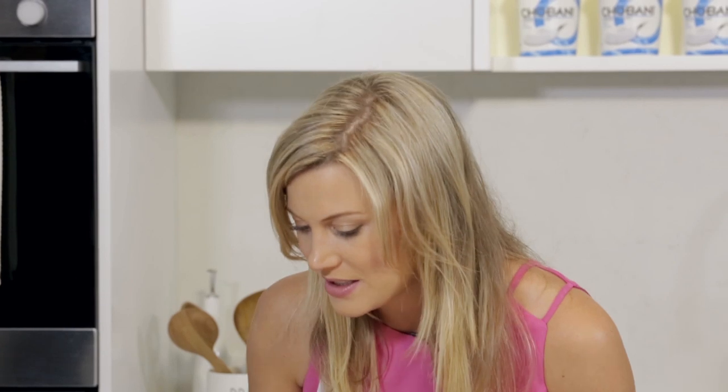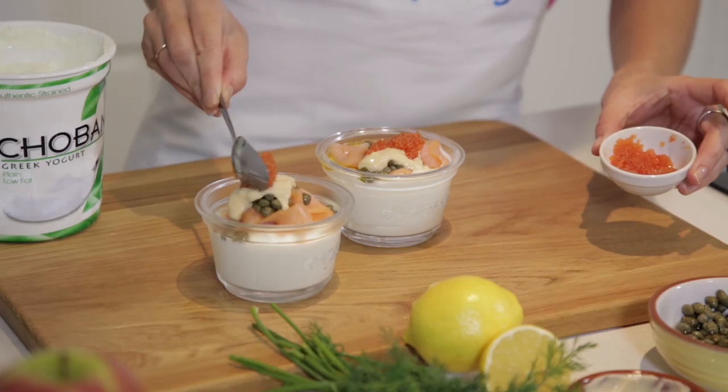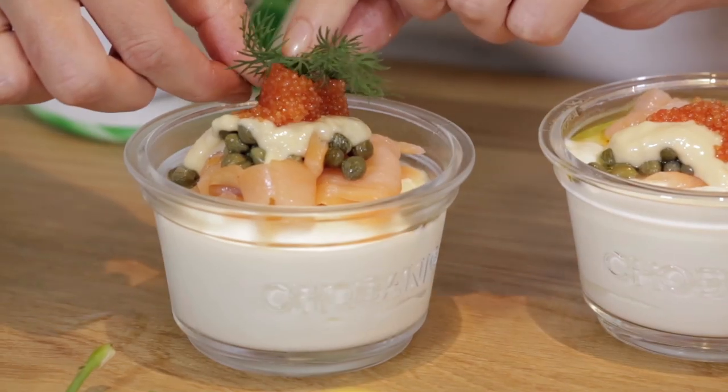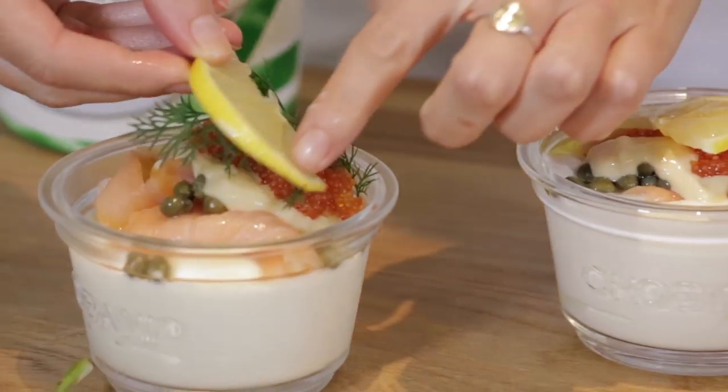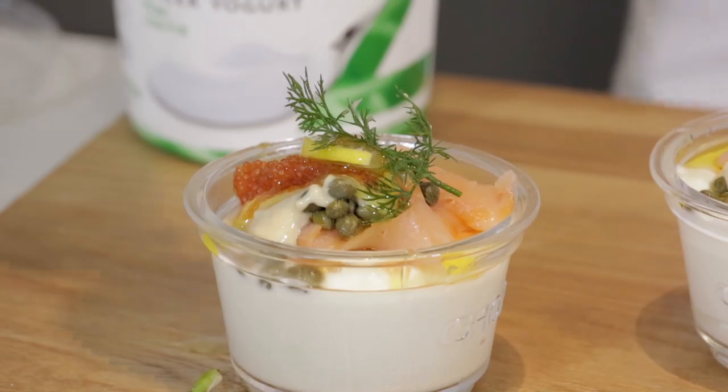A few tablespoons is perfect. A little bit of smoked salmon, a few capers, a little bit of horseradish for the next layer, some fish roe, a touch of dill to garnish, lemon, and I always finish off with extra virgin olive oil.